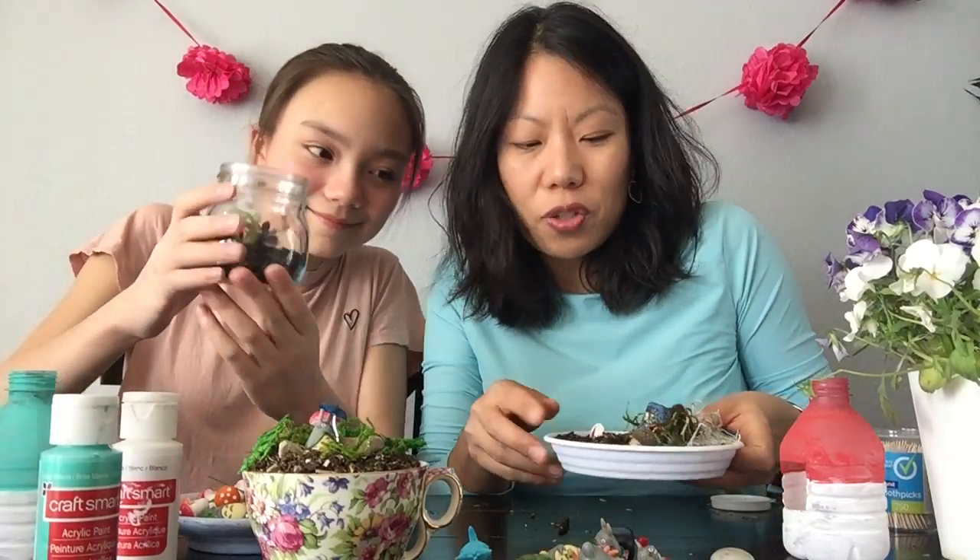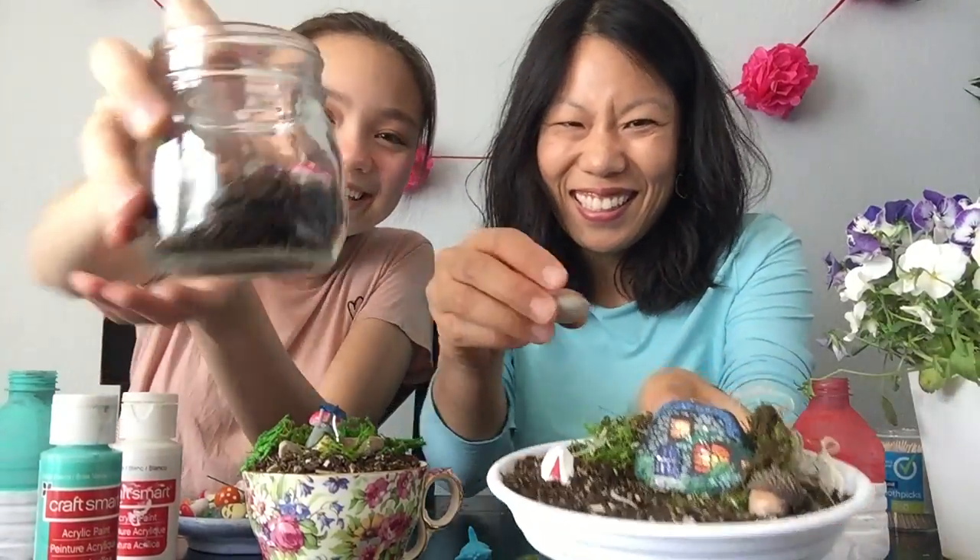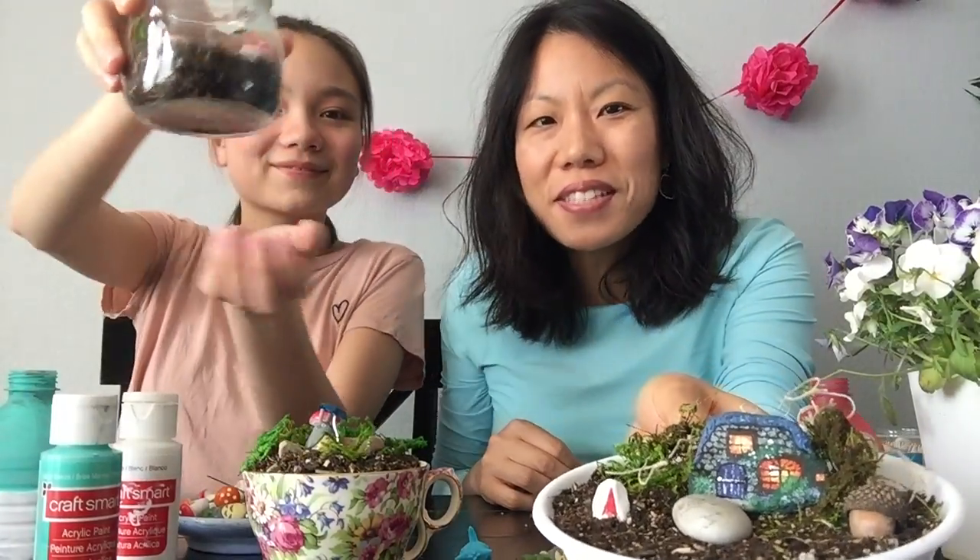We can't wait to see you at the library again - we miss you! Let's show them our terrariums. And I put a rock on mine just from something I found outside. Thank you. We hope you have a great day. Bye!